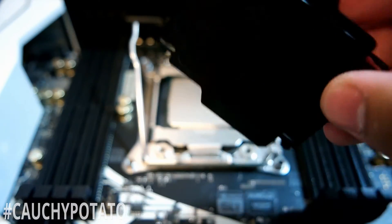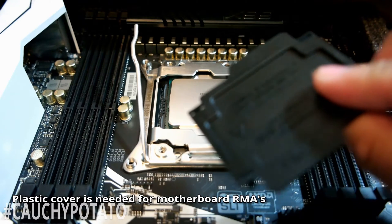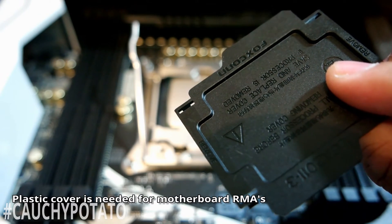Save the plastic CPU socket cover in case you need to RMA the motherboard. Most manufacturers will not accept RMAs from motherboards missing the CPU socket cover.